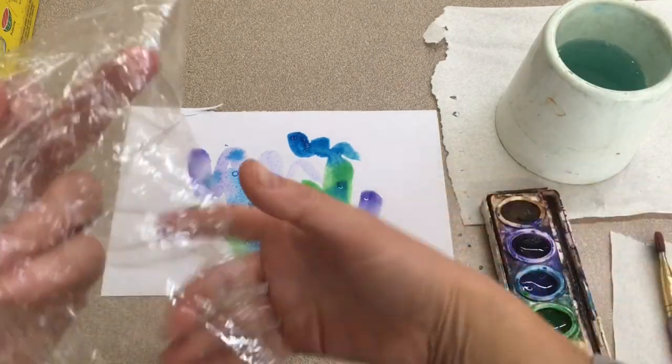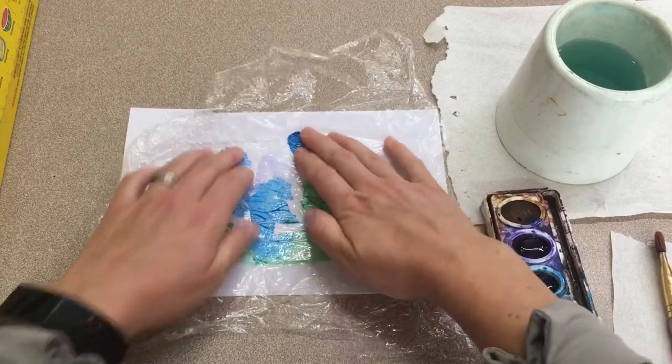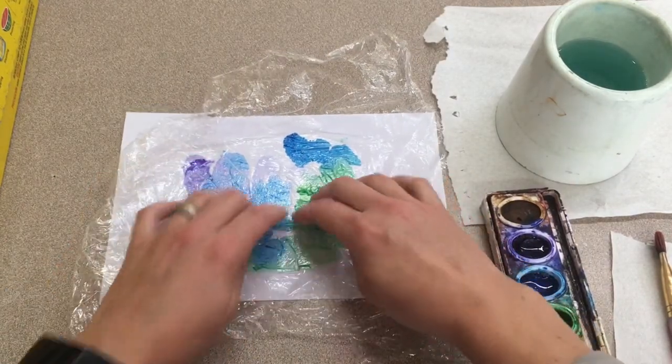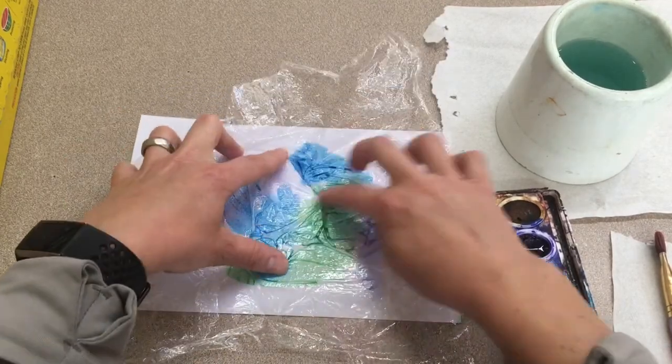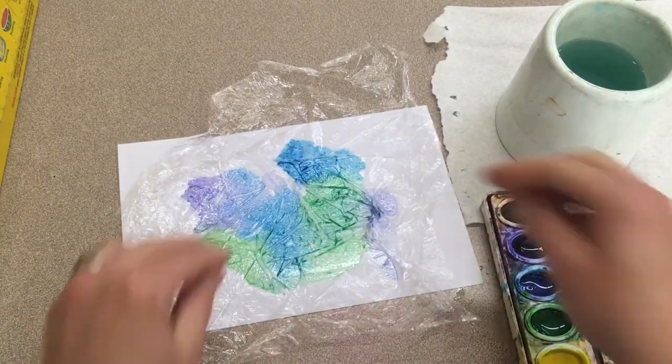Once you have some colors you like, take a piece of plastic wrap and press it onto the wet paint. At this point you can use your hands to mix the colors around — you can smear it like this. You'll be able to see some designs showing up.